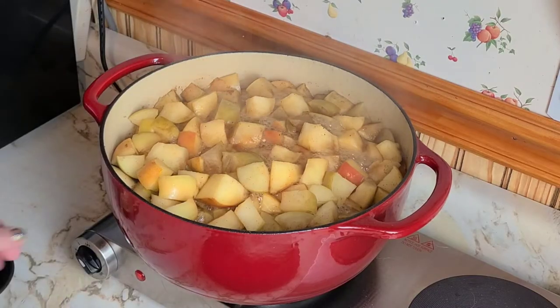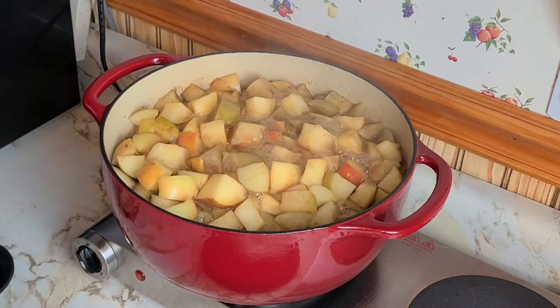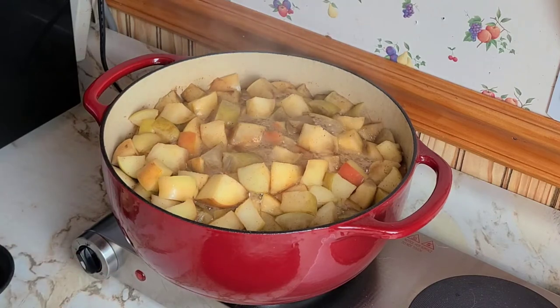Now that it's bubbling, we're going to turn this down to low and let it simmer for about two hours. Every 10 to 15 minutes we're going to stir it just to make sure the apples don't stick to the bottom of the pan, and we're going to check on it and make it nice and soft.